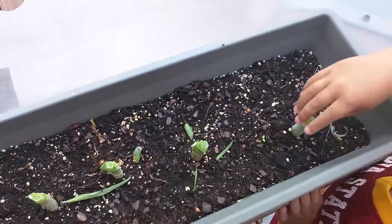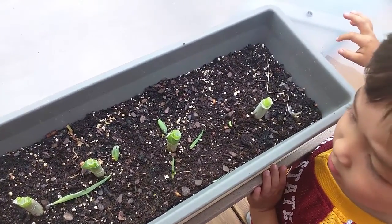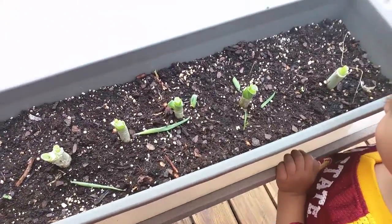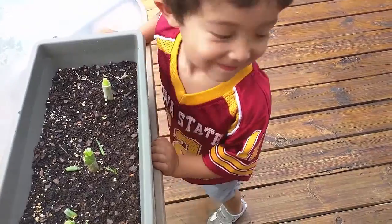And these are the green onions. We just keep planting them and snipping off. Are they like candles to you? We're going to water the garden. Tobin's going to help me.